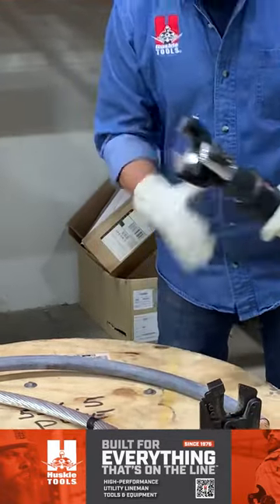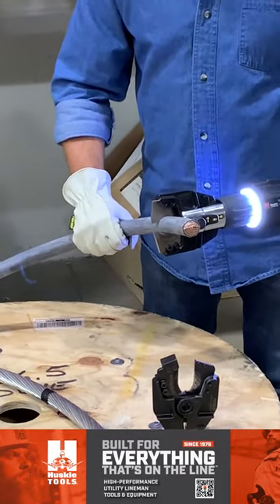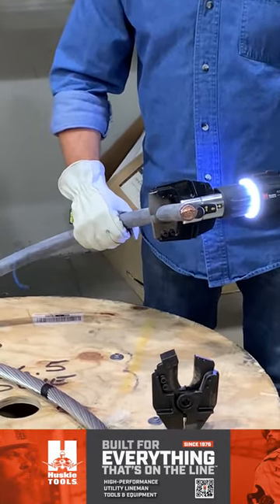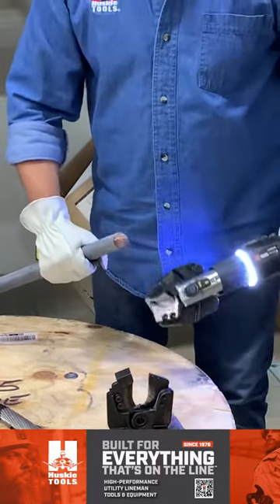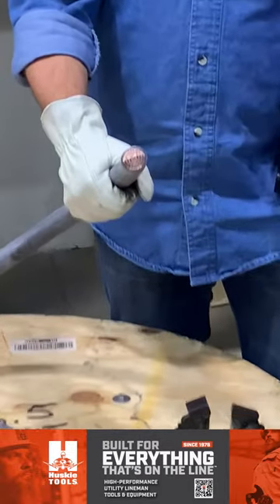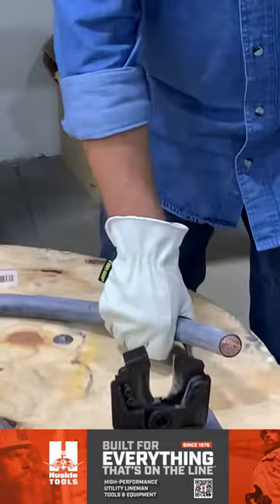Let me show you real quick how clean the cuts are here. This is 750 MCM copper. You can zoom in and see how clean that cut is — excellent cut from the copper aluminum jaw.